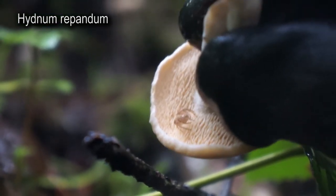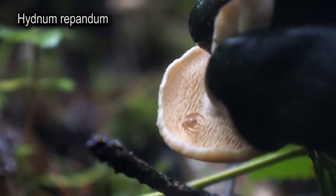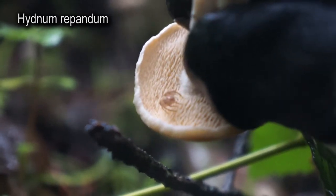Hedgehogs aren't like boletes — they don't have spongy bottoms. And they're not like a garrick; they don't have gills on the bottom. They've got little hedgehog fronds, and that's how you know it's a hedgehog.